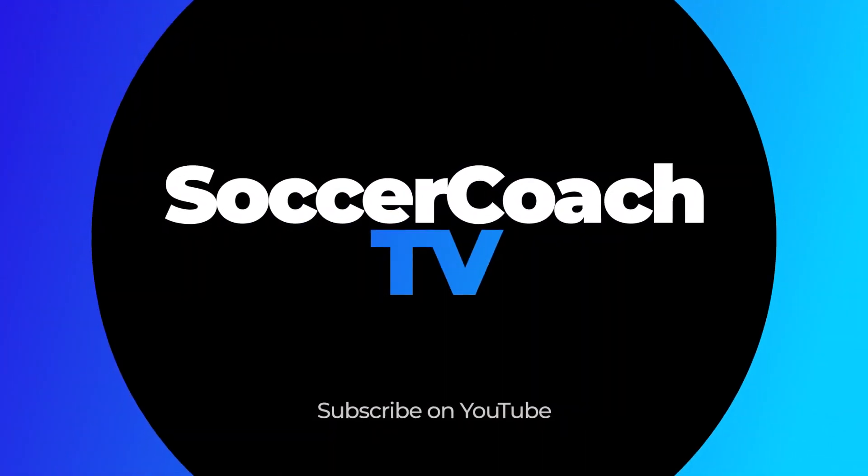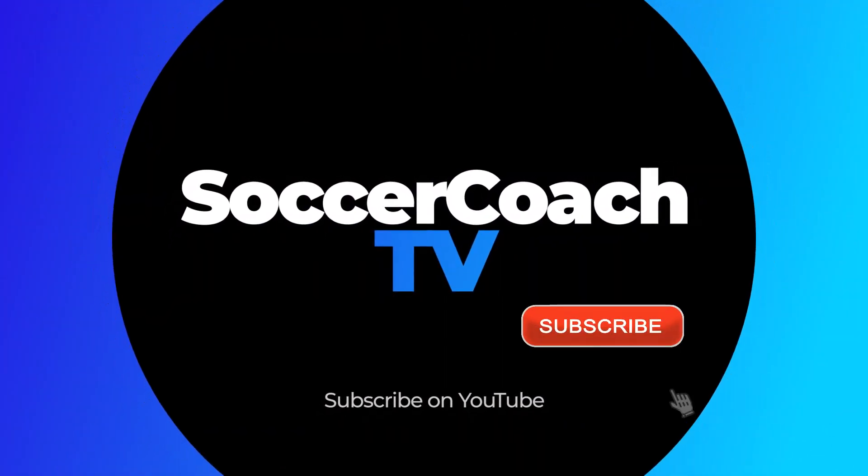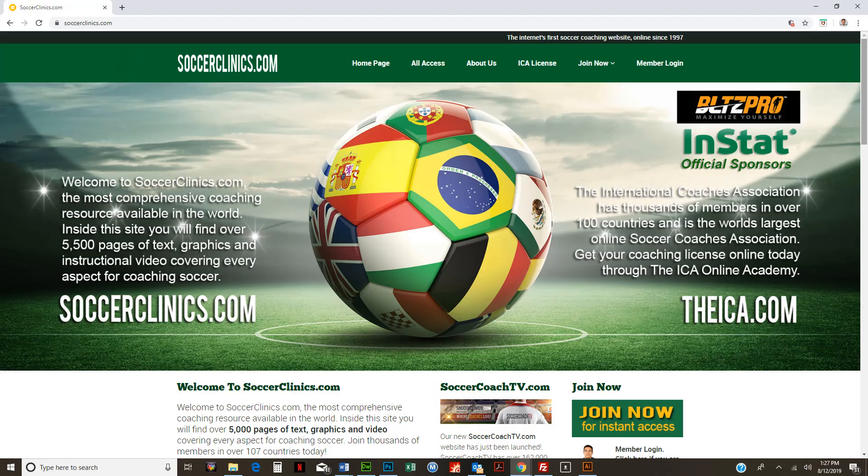Soccer Coach TV — where coaches live. For more great drills, visit SoccerClinics.com, the world's largest coaching website.